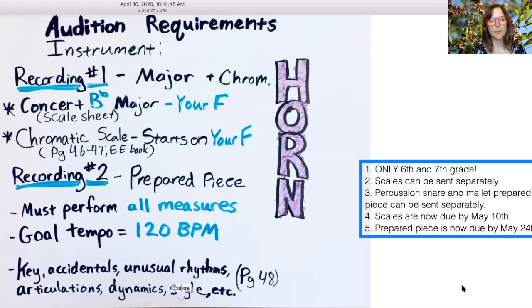Recording number two is your prepared piece. Remember you must perform all measures and the goal tempo is 120 beats per minute. Make sure you pay attention to the key, accidentals, unusual rhythms, articulations, dynamics, etc.